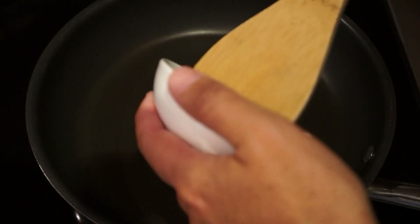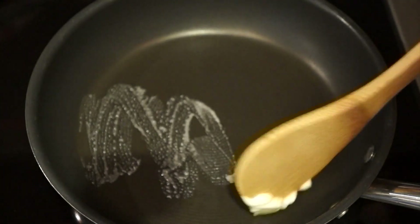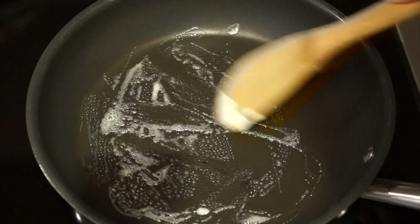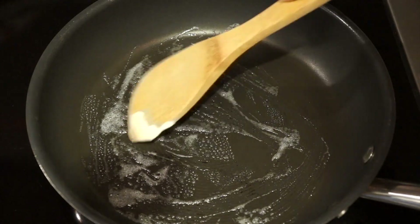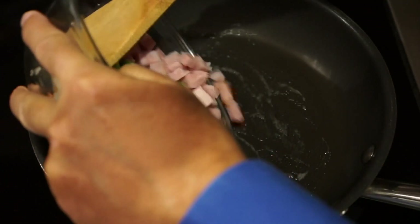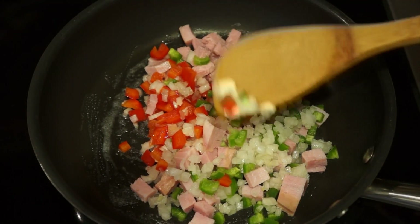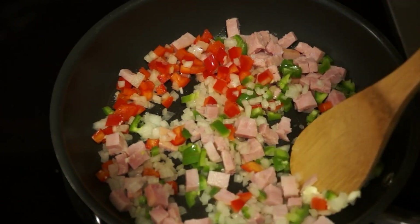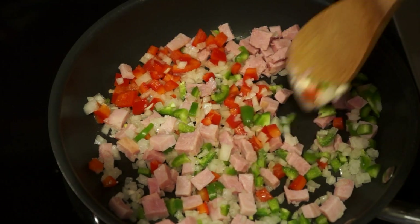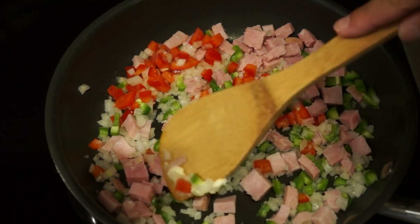First thing I want to do is take our teaspoon of butter — it kind of melted on me in the old studio — and just spread it over the bottom of the pan. You just don't want the eggs to stick. I know it's a non-stick pan, but honestly these things do stick even to Teflon. Get it nice and spread out, and then put the ham and vegetable mix into it. This pan has been preheated over medium heat for about five minutes, that's why it's cooking right away. What we're looking for in this sautéing process is for the onion to turn slightly clear — that tells us it's being sautéed through. At that point we'll crack our egg mixture right into it.